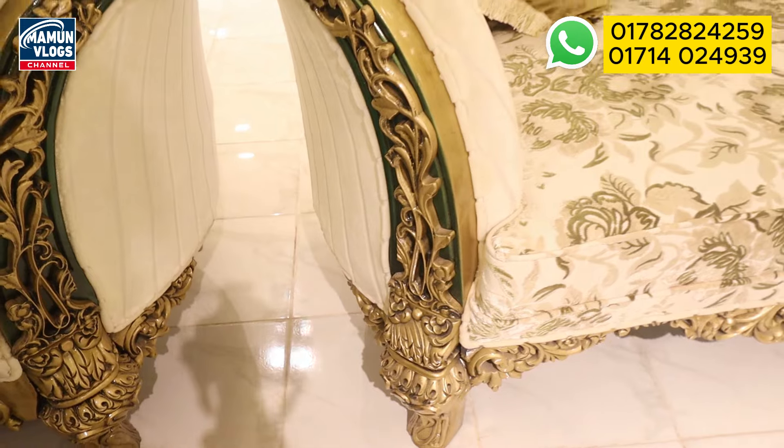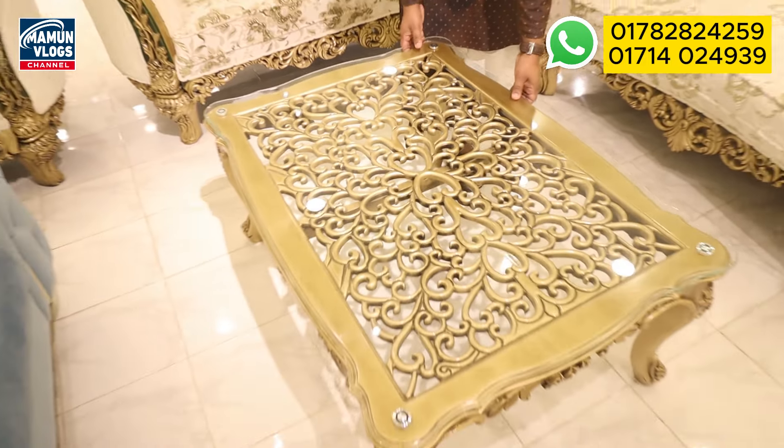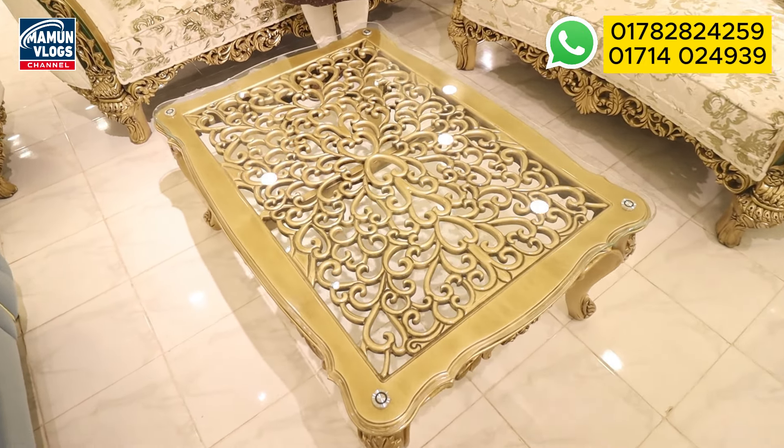This is the third sofa — the 3-2-1. The center table is embedded in the standard table, so we can use the standard table. This stock is available and we can make it with water finishing. Wow!